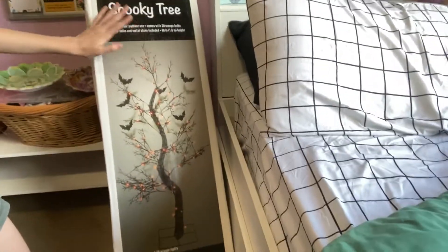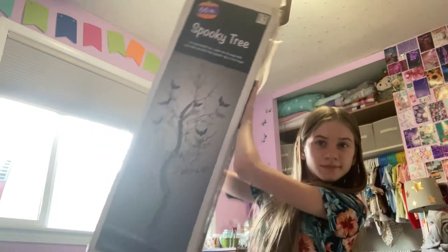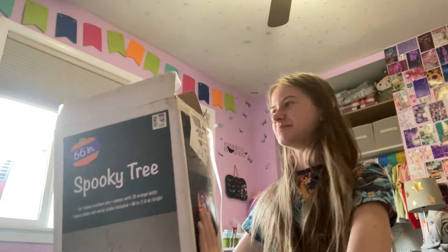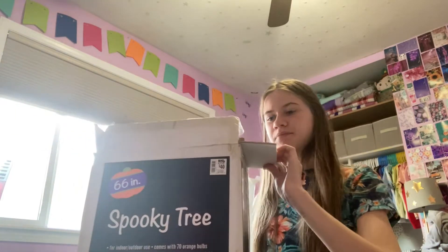All right, so here's the box, that's what it looks like. I've got to put you guys somewhere so you can see it all. I'm gonna set you there — you normally don't get to see this side of my room, so that's cool. We're gonna open it up and then set it up.